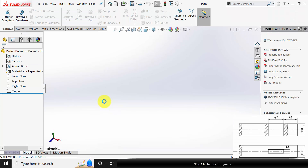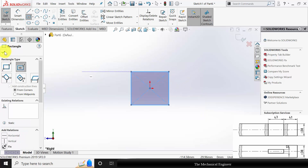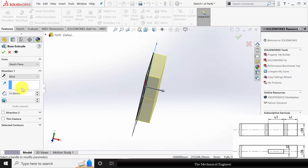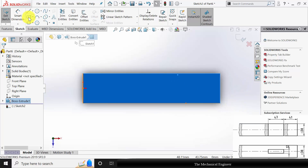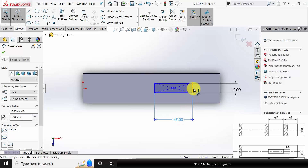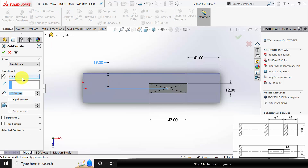Click new, create a new part. Select the right plane, click sketch. Draw a rectangle of sides 38 mm. Go to features, click extruded boss, and extrude this to a height of 170. Select the top plane, click sketch. Draw a center rectangle. Go to smart dimension — the rectangle width is 12 mm, the length is 47 mm, and it is at a distance of 41 mm from the right side, with the center distance at 19 mm. Go to features, click extruded cut, and choose through all both.